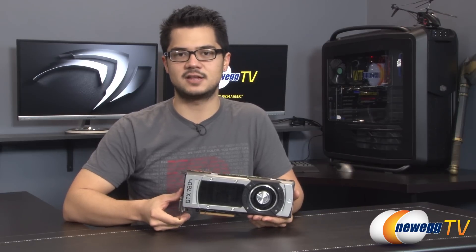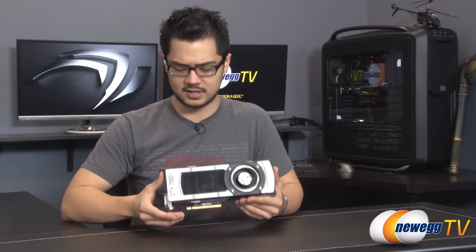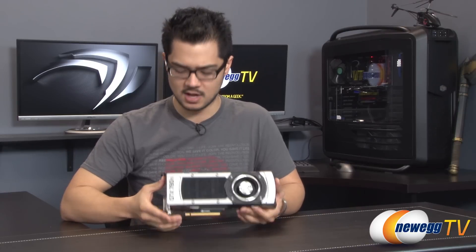How's it going guys, Kyle here with Newegg TV. Today I'll be showing you NVIDIA's latest flagship card. This is their GeForce GTX 780 Ti and it features the same GK110 GPU as found on the GTX 780 as well as the GTX Titan. It does however have a few beefed up specs, putting it above and beyond what the Titan is capable of, which I'm about to show you — we're also going to be showing some benchmarks in this video. Why don't we take a look at the specifications.